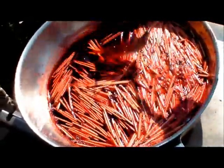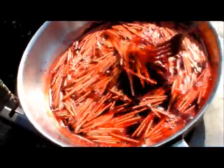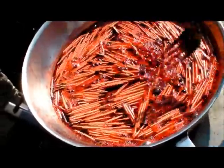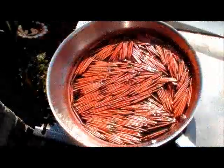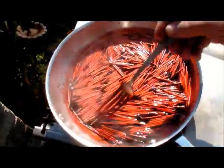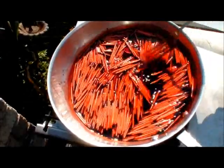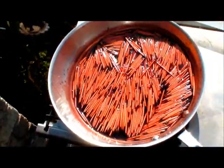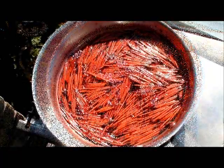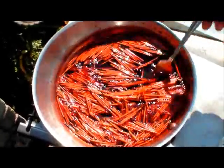Keep working them, keep turning them. We're starting to get a little deeper red now. We're just going to keep them simmering until we get the desired red, as dark as we want them. My thing is keep stirring them — you've got to keep stirring to make sure they get evenly coated. It's almost been ten minutes and you can see we're getting a good red now.